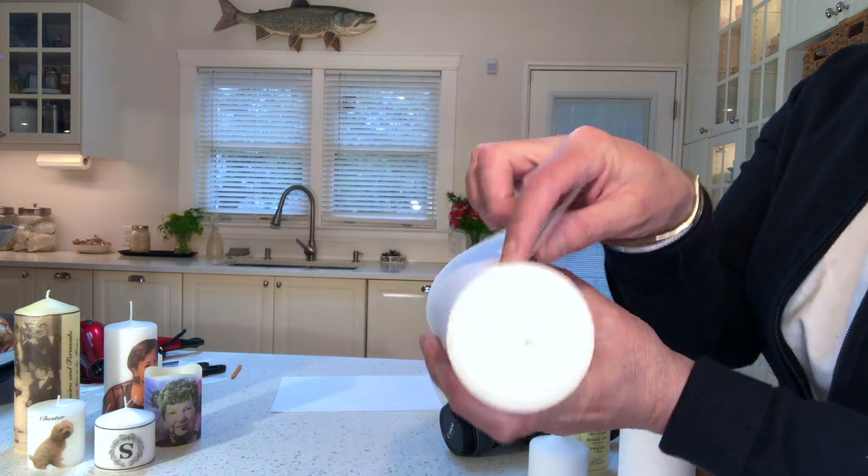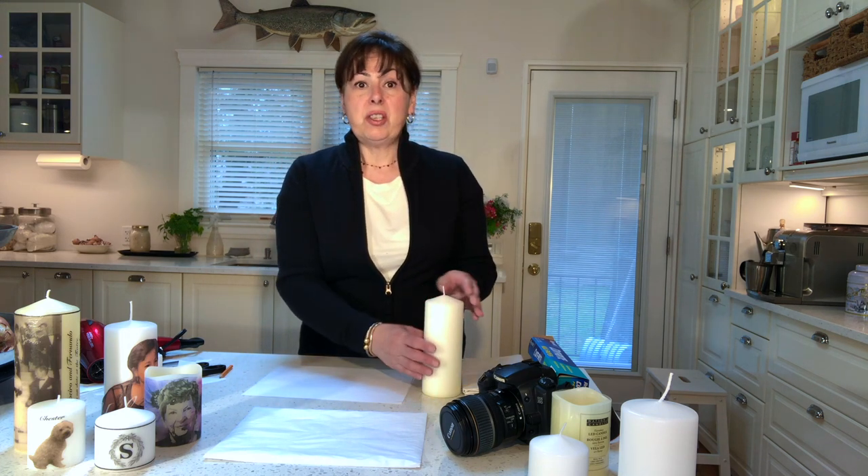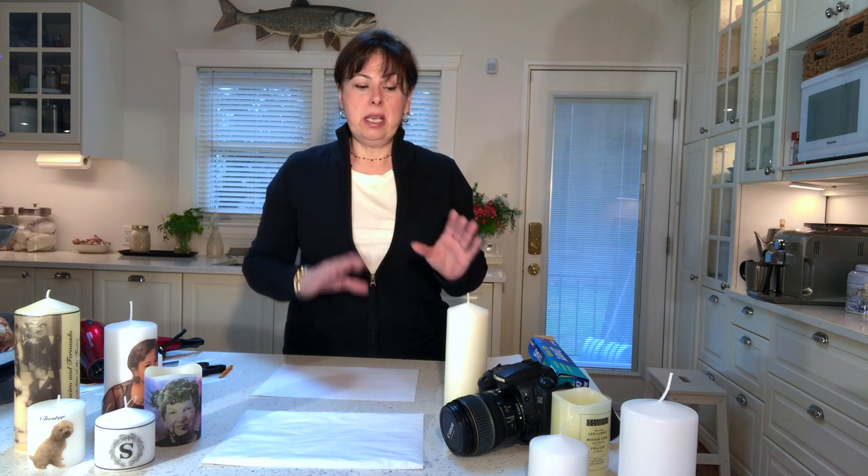The next thing is to get your candle — it must be a wax candle. Measure the height and diameter of the candle by wrapping a regular piece of paper around it and marking both dimensions. For example, one candle was nine inches in diameter and five and a half inches tall. Then go to your computer and create a box of that size so you know how the image will wrap around the candle and where to position your photograph.